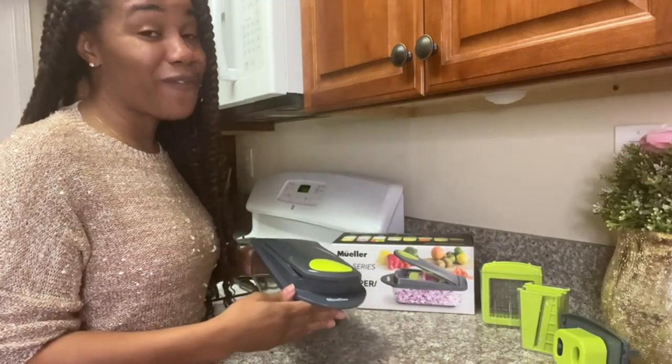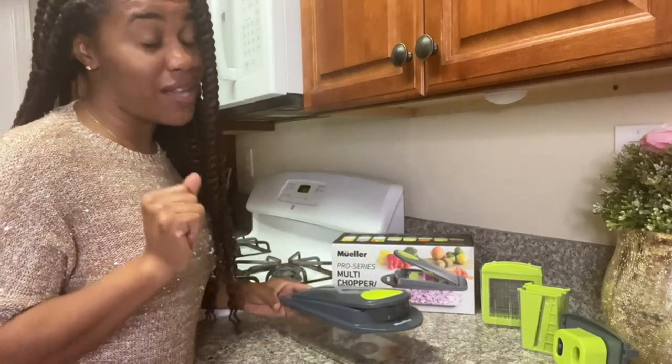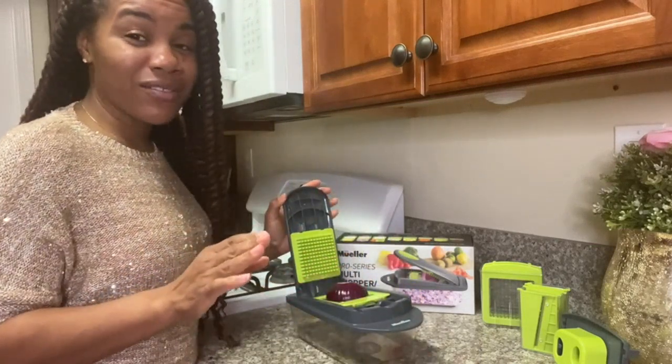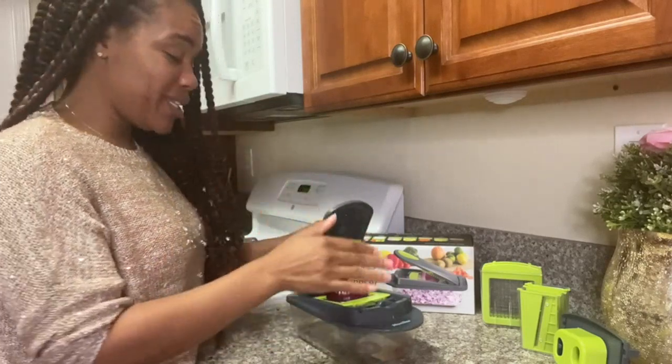This versatile tool has made meal prep so much quicker and easier. With 8 different blade options, you can achieve the perfect cut for any type of fruit or vegetable. The onion mincer and chopper is especially useful for saving me tears and time when cooking meals that require onions.